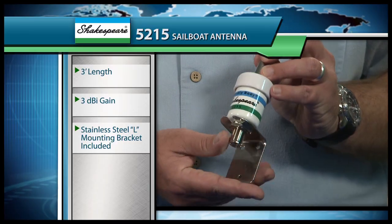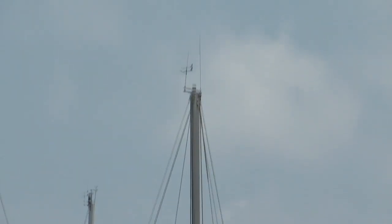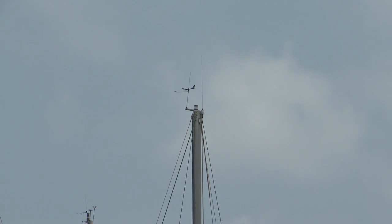We'll start off with our classic series sailboat type antenna. This is our model number 5215. This antenna is three feet tall, but it's made to mount at the top of the mast, so you don't have a lot of length. But remember, the height of the antenna is gained because of mounting it at the top of the mast, so that's where your range will come from. It does not have any coax attached to it — you run the appropriate amount of coax, and it does include the L bracket for mounting to the mast.